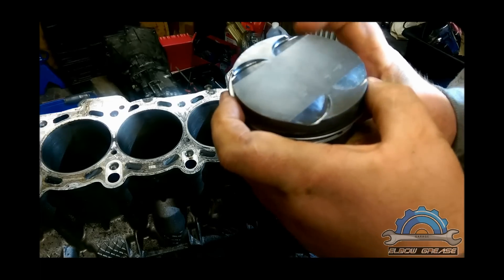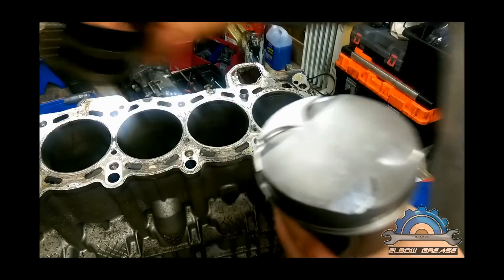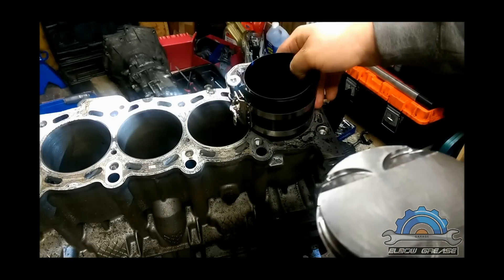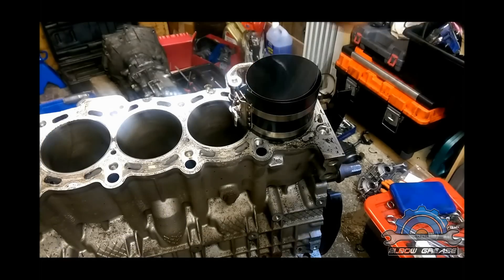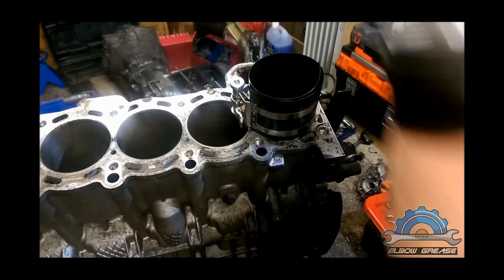So now you need that tool, which is a ring compressor. I'm looking for lubrication — light oil, same as for honing. I can do the same thing on the walls. Not too much.